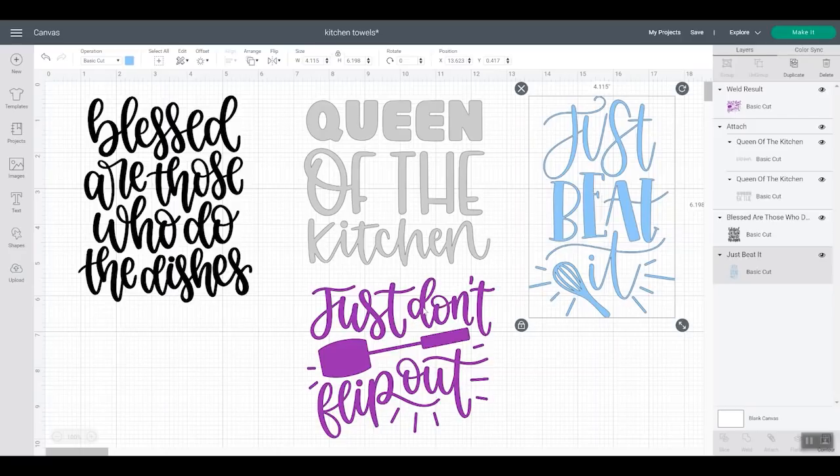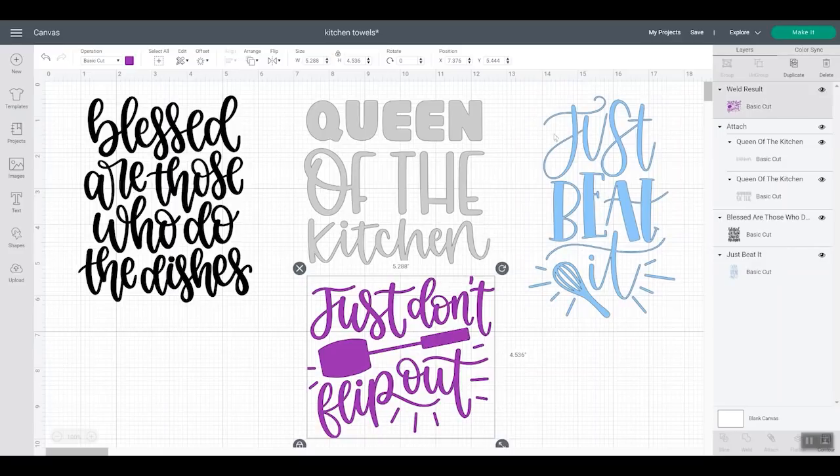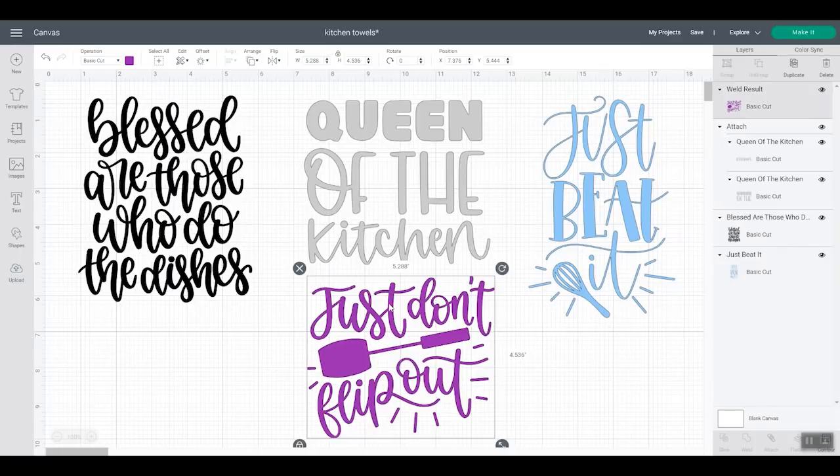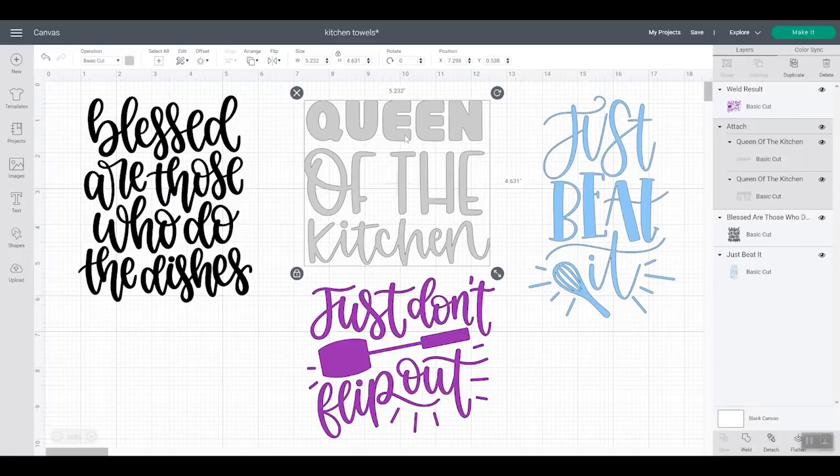Next we're going to use infusible ink on a polyester tea towel. I do recommend wider lines for this — I would not use something with a thin font. Use something that has a thicker font outline for infusible ink. Infusible ink is also mirrored. And then for this design, we're going to use freezer paper. With freezer paper, you will have to place each and every small item separately — so the center of a Q, for example, I will have to place that and iron it on. I like to choose a design where there's not a lot of little small pieces, middles of letters, things like that.